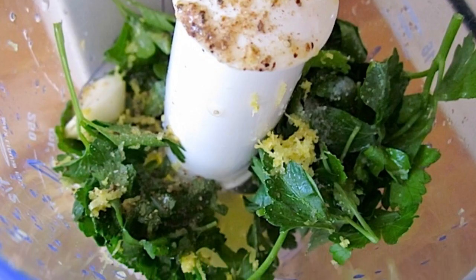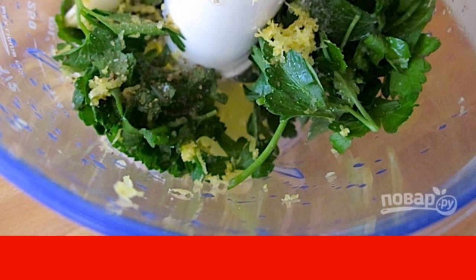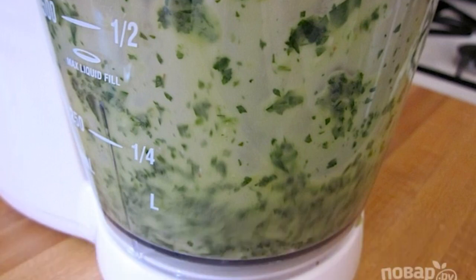Step 1: Wash the greens, peel the garlic, put the herbs and garlic in a blender, add the zest and juice of 1 lemon, olive oil, a pinch of salt and pepper. Step 2: Whisk the mixture to form a homogeneous consistency.